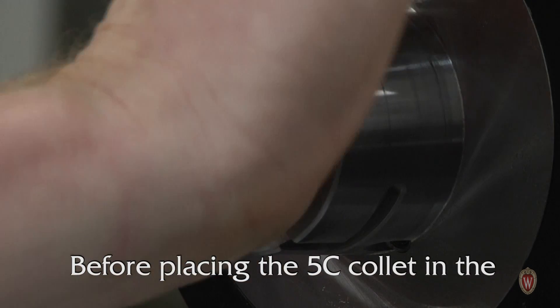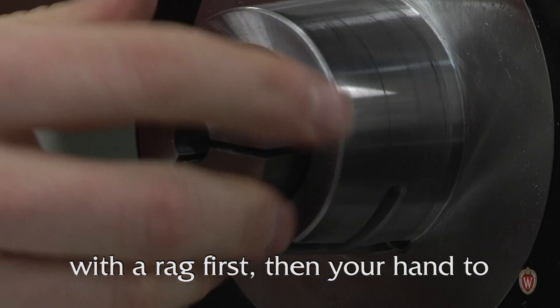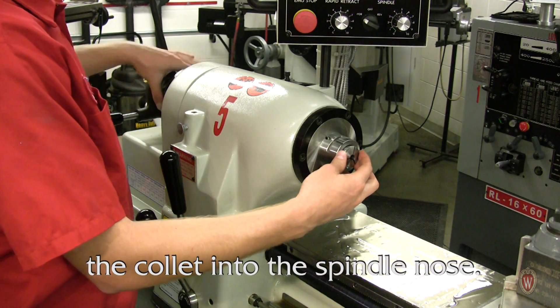Before placing the 5C collet in the spindle, clean the mating surfaces with a rag first and then your hand to remove all debris. Once the collet is in place, turn the shell guard toward you to thread the collet into the spindle nose.